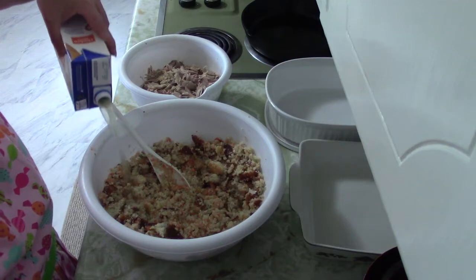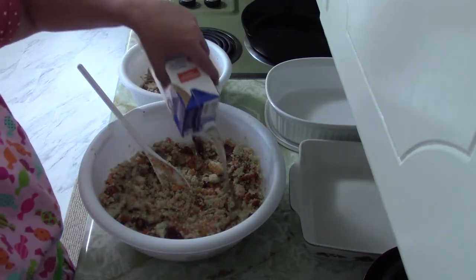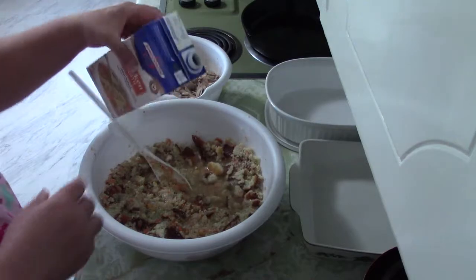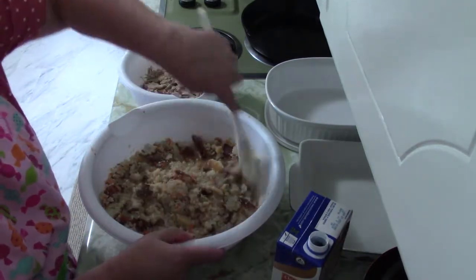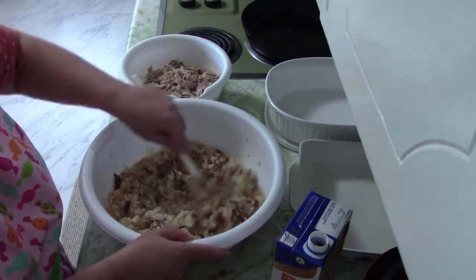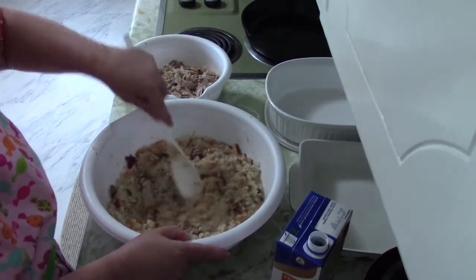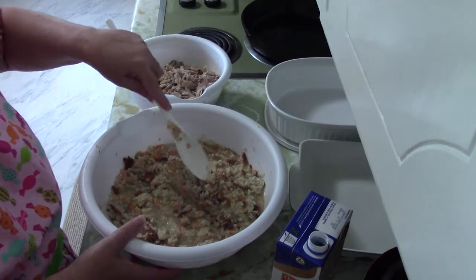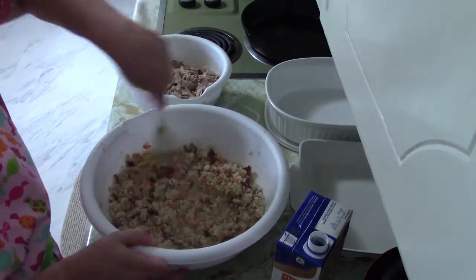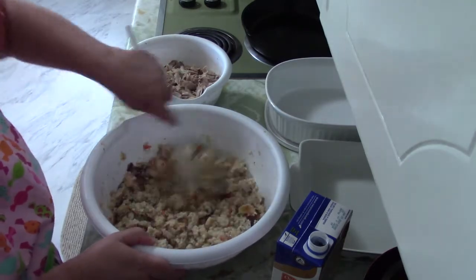I try to cut back on salt wherever I can since my chronic illnesses don't like sodium and I have to really watch my sodium intake. When you put the chicken broth in, you want to give it a good stir to make sure you have enough broth, because that cornbread is going to really soak up the liquid pretty quick.